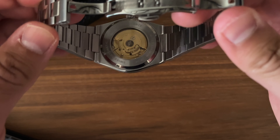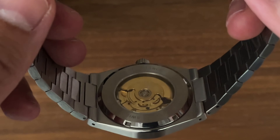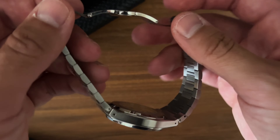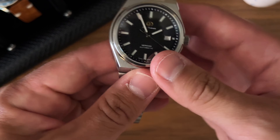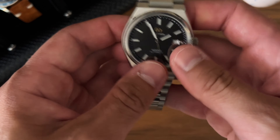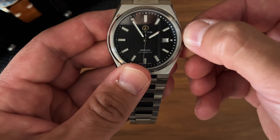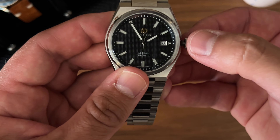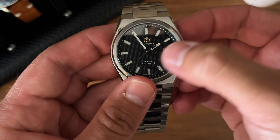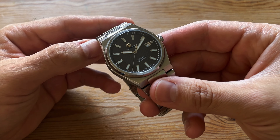Let's get into that movement — the ETA 2824. I'm usually not a fan of see-through case backs, but when the movement is this pretty and still under nine millimeters thick, I think it's very okay. See how nicely the minute marker lines up at the 11 o'clock marker, becoming one going all the way out until that chapter ring, and the hour marker meeting the point of the indices. Really nice attention to detail there.